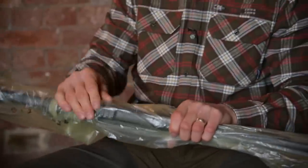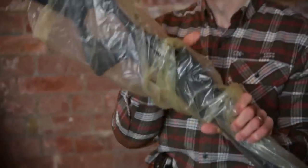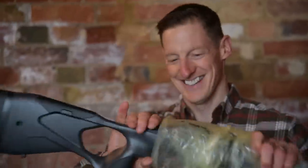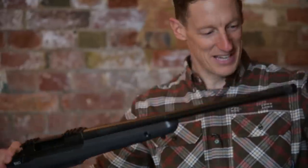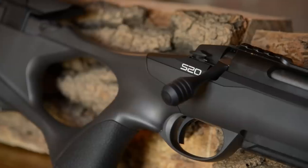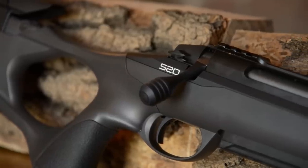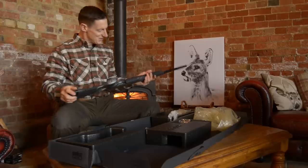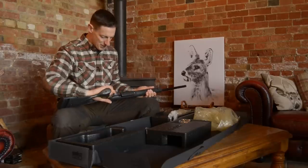You'll all be very surprised at this part first of all. Straight in — nice pistol grip, thumb hole stock. The inlays with the grip, that's great.